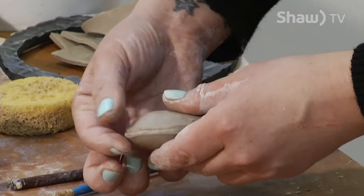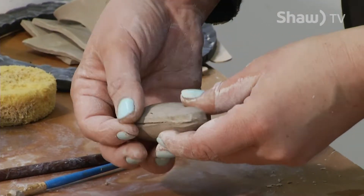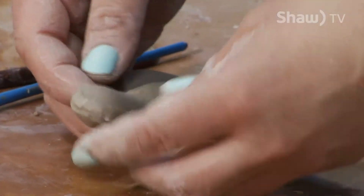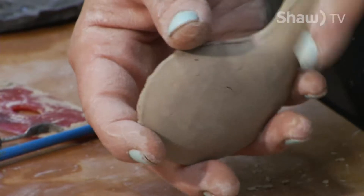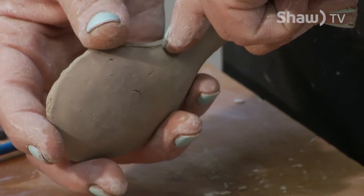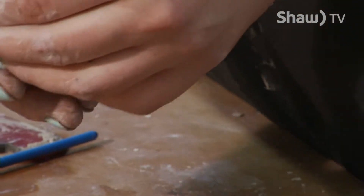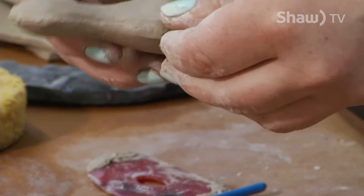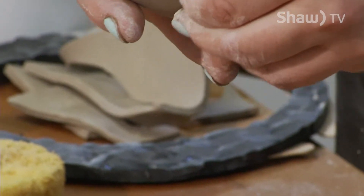Now I'm going to slowly go through the edges and press them. I want as much bonding as possible. What can happen is once it fires, it gets really hot and weak spots will show through in little fine hairline cracks, and I do not want that. It's not part of my aesthetic.